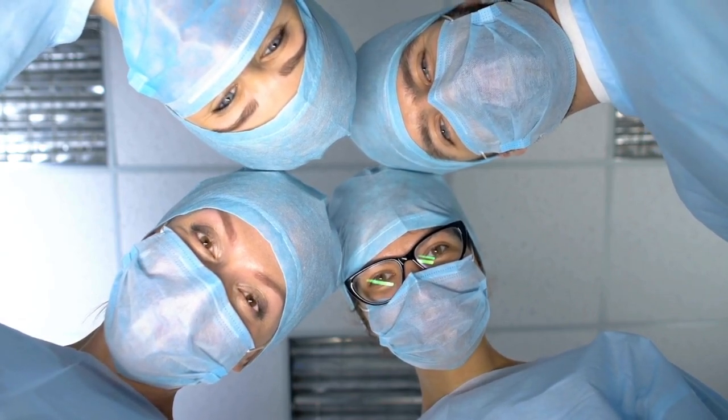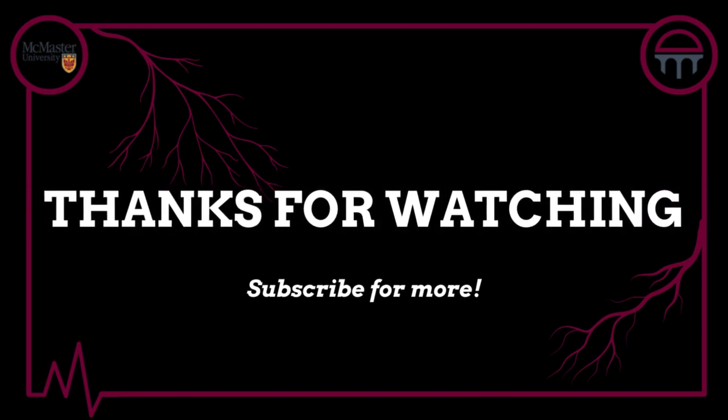Thank you for watching. Make sure to like this video and check out the other videos on the Demystifying Medicine channel.